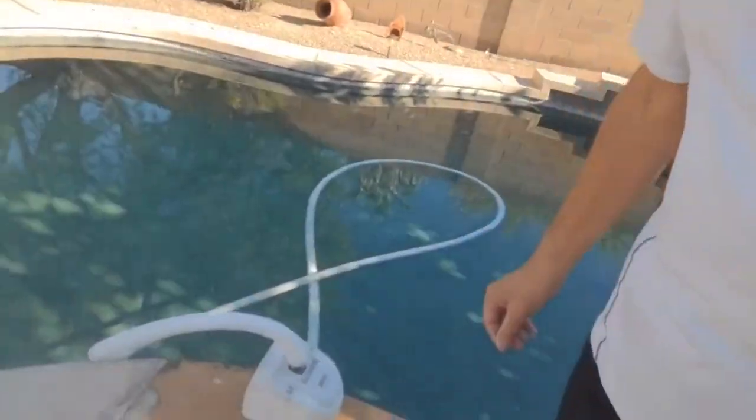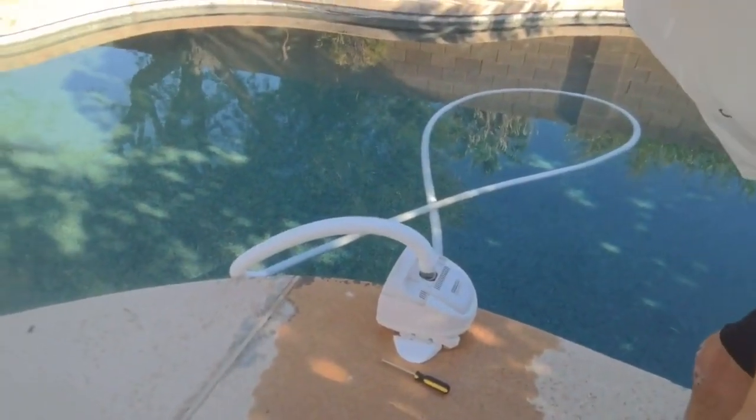So let's take a peek at the pool vac and let me show you really quickly how to clear it. Super easy, shouldn't take you more than a minute whenever you need to do it. Let me make sure we've got it in the sights.